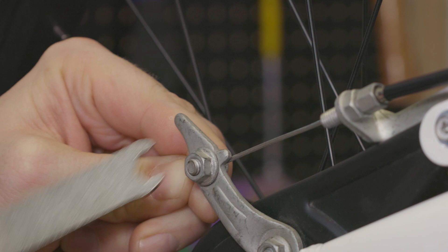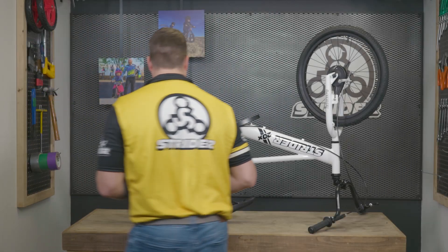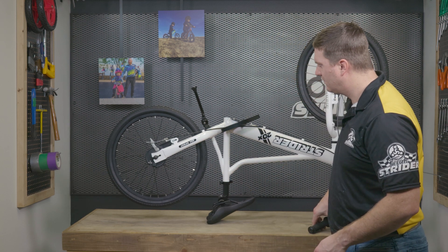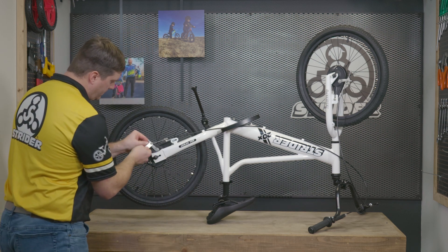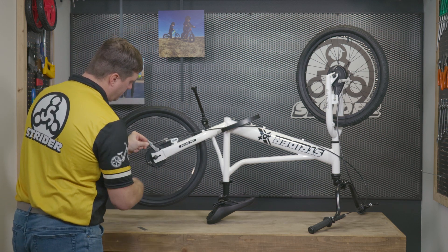Once you've achieved this, tighten the 10 millimeter nut. Now spin the wheel and test the brake using the handbrake on the handlebar. If you're not satisfied with the feel of the brake, move the adjustment lever back and forth once again until you find an optimal place.